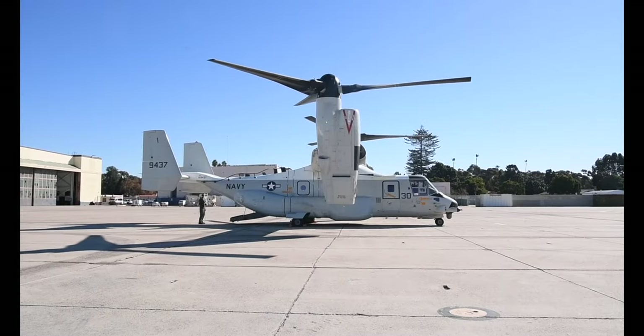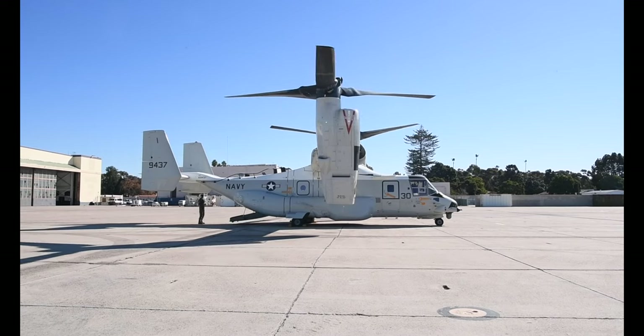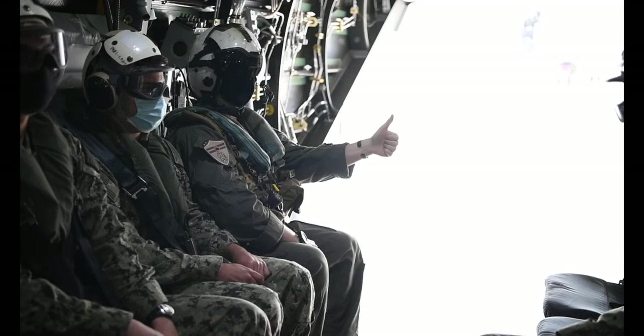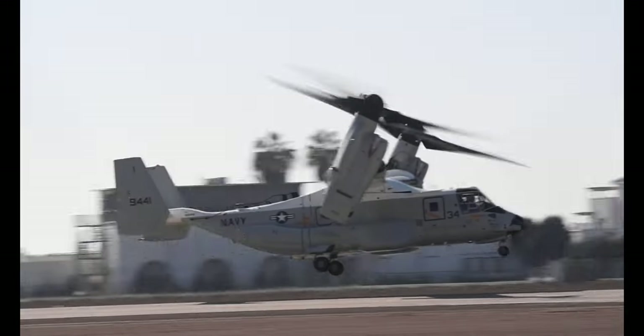Your air crewman will assist you to make sure you've properly strapped in. In the event of an emergency or after landing, when instructed by the air crewman, remove your seat belt. When the pilots are ready for takeoff, you'll feel the aircraft's rotors turn up to full power. There will be a lot of vibrations. At that time, your air crewman will give each other a thumbs up. A short while later, the aircraft will lift and you'll be airborne.